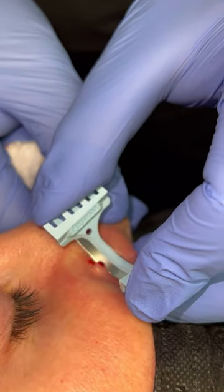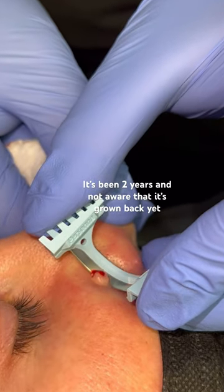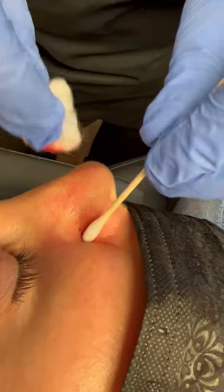Here we're doing the shave method. Yes, there is a risk that it can come back, but the risk of it scarring with a different method is much greater. Folks, you do not want to try this at home.